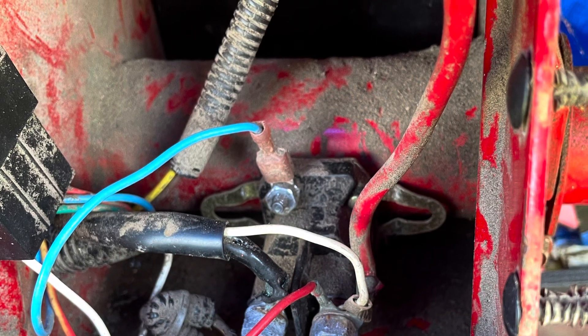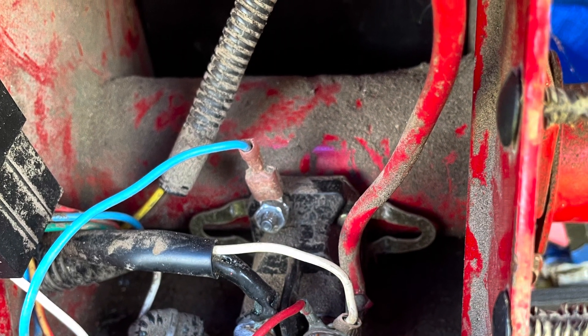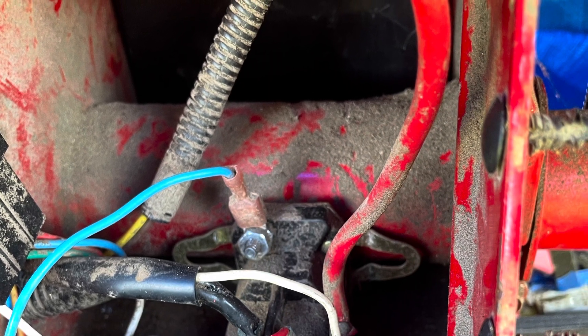I said grab the 10 millimeter socket, but you don't need to unscrew that nut to get that connection off for the blue wire — just pull it.